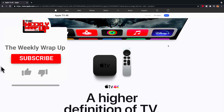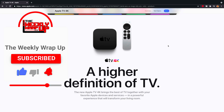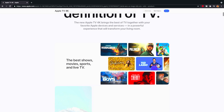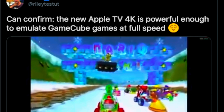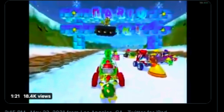If you guys are new to the channel, go ahead and smash that like button and subscribe for more content just like this. This came out from a tweet earlier on Saturday afternoon from a verified Twitter account from Riley TestTut. He says that he can confirm that the new Apple TV 4K is indeed powerful enough to emulate GameCube games at full speed.